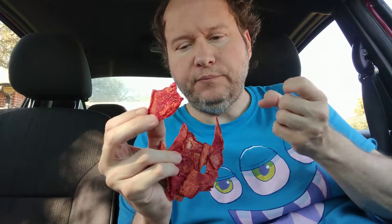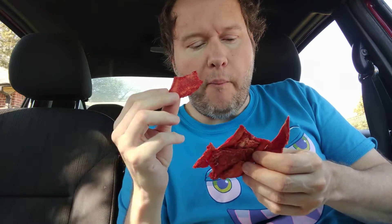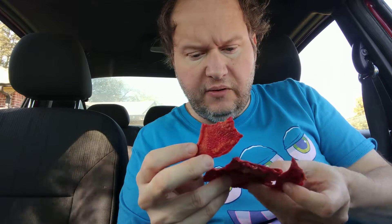The one I made with the dehydrator still had moisture in it, which obviously they can't do commercially because it would grow bacteria.